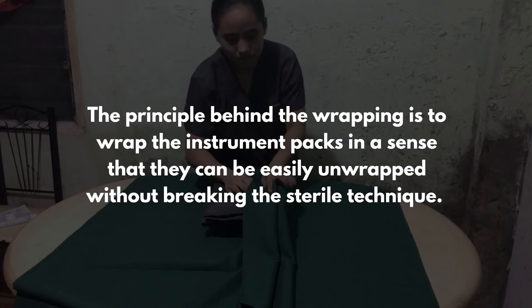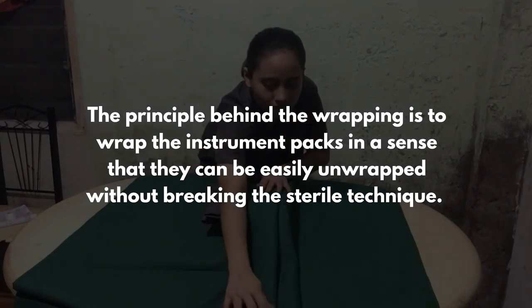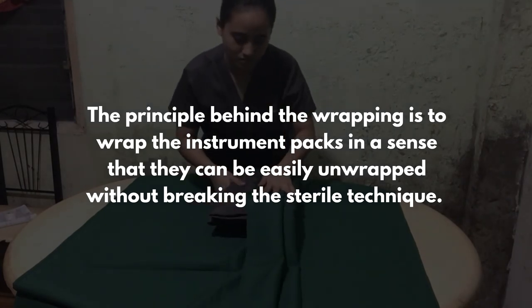The other end of the wrapping is to wrap the instrument packs in a sense that they can be easily unwrapped without breaking the sterile technique.